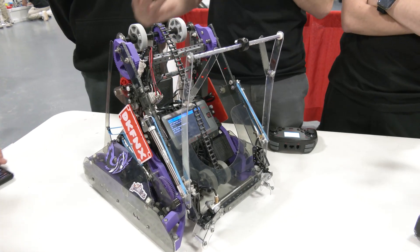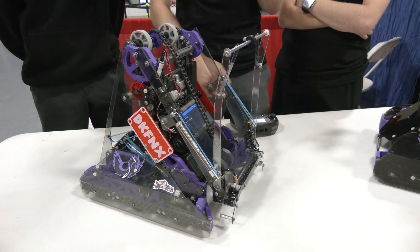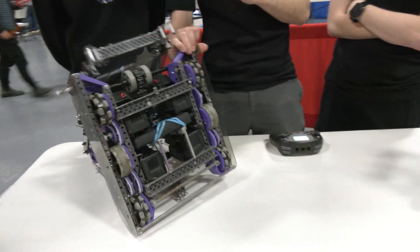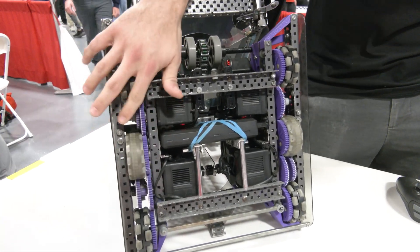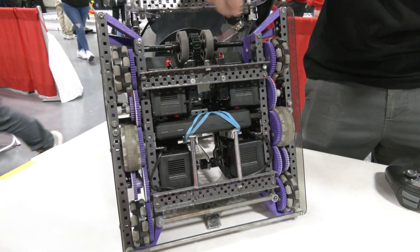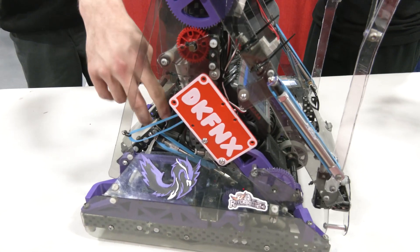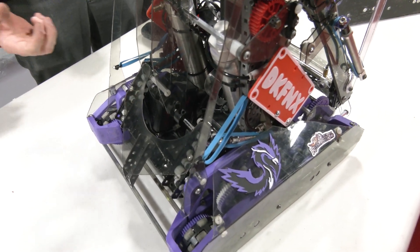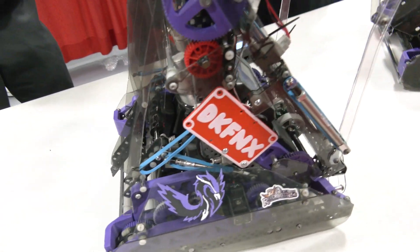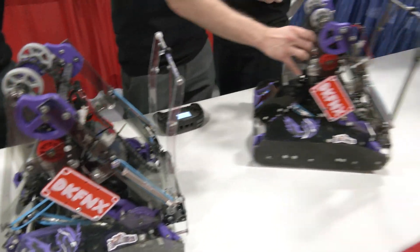In VEX-U, goal rush is super important because we have three goals on the line instead of just one like VRC. The first part of our goal rush that is important is running a 10-motor drive with 600 RPM on 2.75-inch wheels. We have four motors there, two in the small hole here, and four in the custom plastic piece in the back. The idea behind that is to be even faster than most teams.